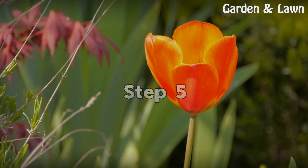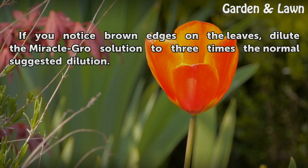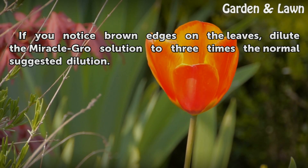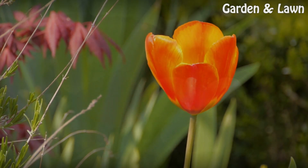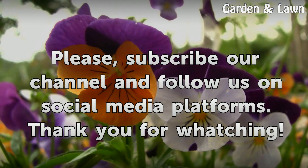Step 5: If you notice brown edges on the leaves, dilute the Miracle GRO solution to three times the normal suggested dilution.